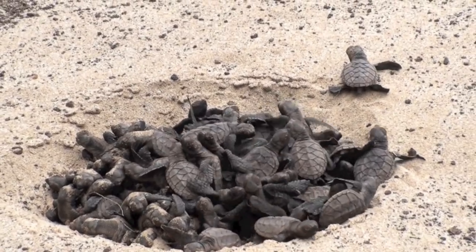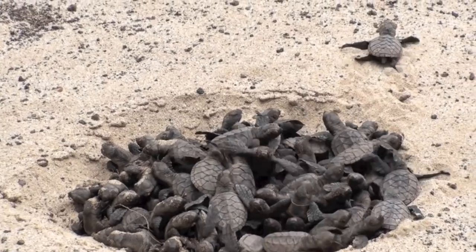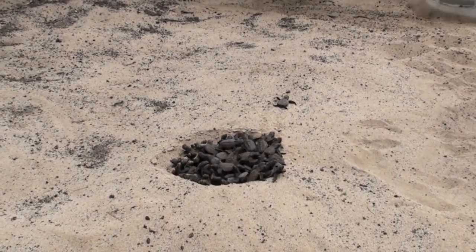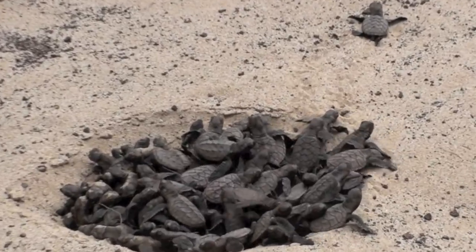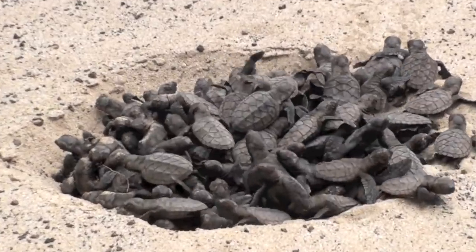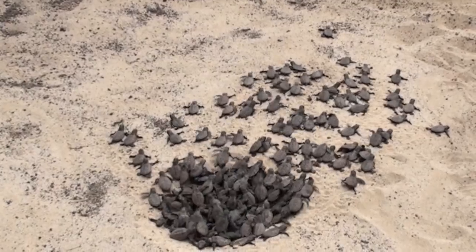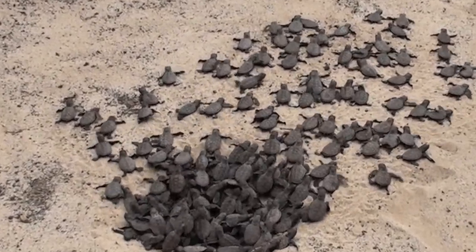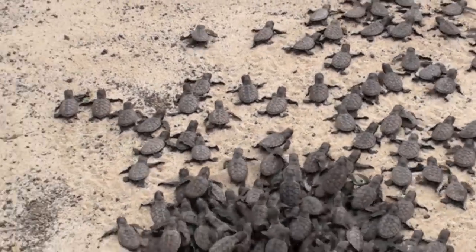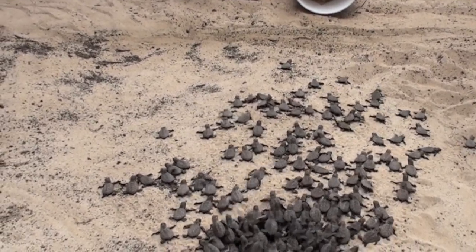We have dedicated counters. We're going to bucket them so we can count them. We want them to walk through as much on their own as possible. Once they kind of cross the line, we know that they're ready to crawl. We're going to start putting them into the bucket. And then we'll carry them down since it's a little too warm for them to make the hike on their own. And then we'll release them closer to the water.